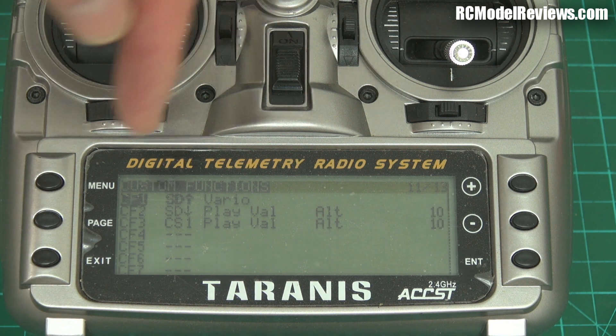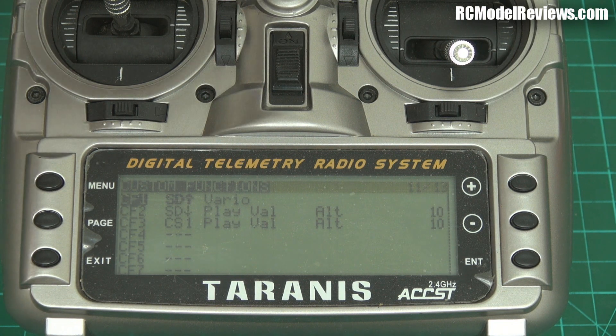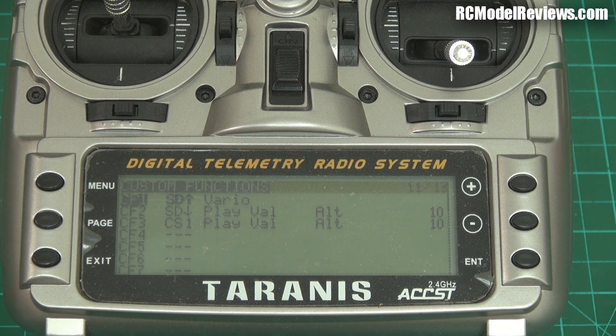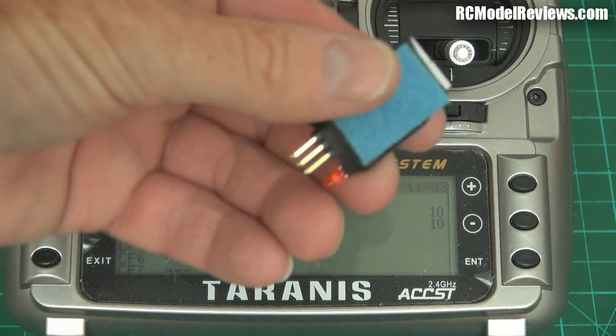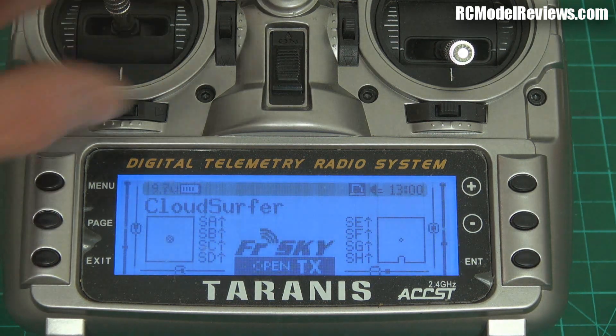So that's it — your Vireo is all set up. If you have the SD switch up you'll get tones; down gives a constant altitude announcement every 10 seconds; in the middle it's silent until you hit the altitude limit. Even if you don't need a variometer for thermal soaring, it's really handy for knowing when you're getting close to your maximum altitude. In the next video I'll put this back in the Cloud Surfer, go outside, fly it, and you'll hear the tones in real life. Thanks for watching — bye for now.